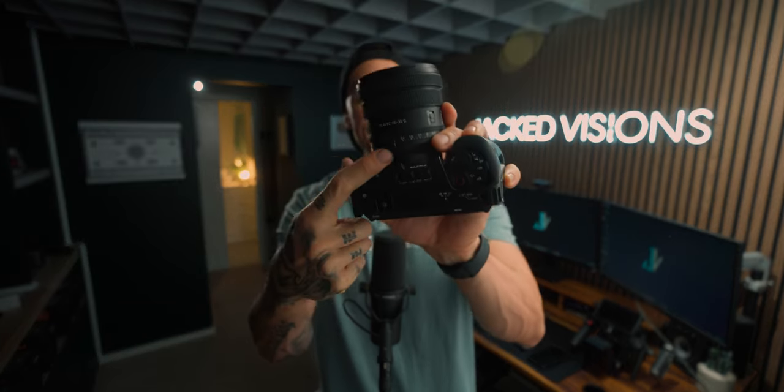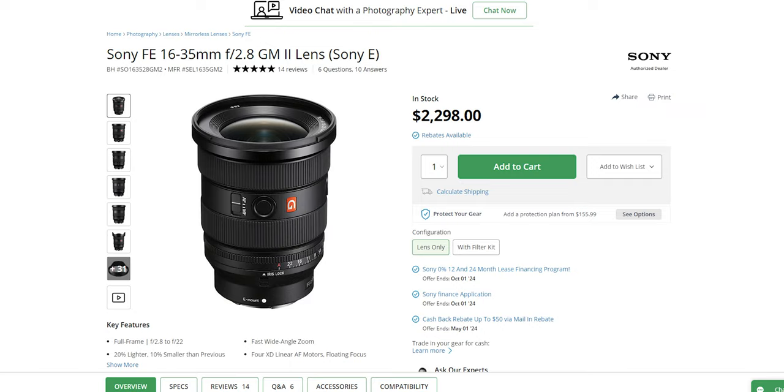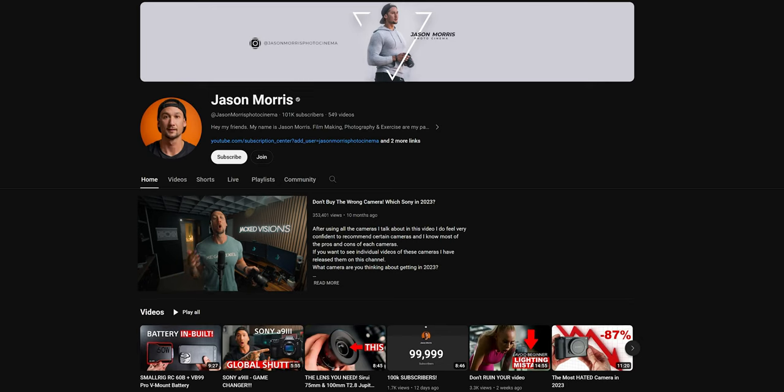A little bit late to the party, but we're going to be doing a video on the 15 to 25 f2.8, comparing it against the 16 to 35 PZ lens. I currently own the 16 to 35, but will I switch to the new one? It's about half the price of a GM and it's an f2.8, while this is an f4. And if you don't have either, which one would you get? Let's discover that in this video.